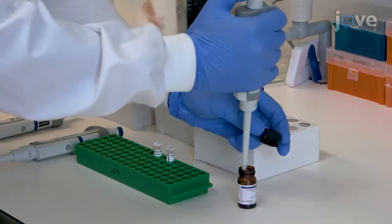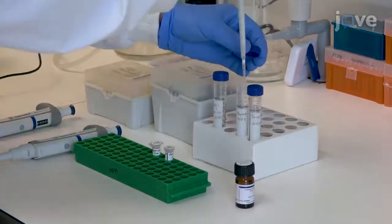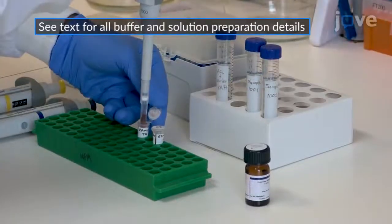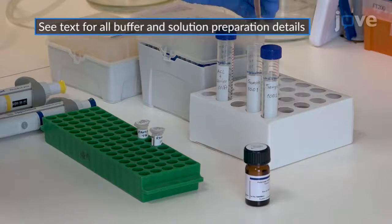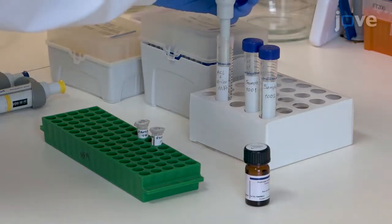To isolate circulating cell-free DNA from a patient plasma sample, add 100 microliters of Proteinase K and 800 microliters of lysis buffer supplemented with 1 microgram of carrier RNA to 1 milliliter of patient plasma.